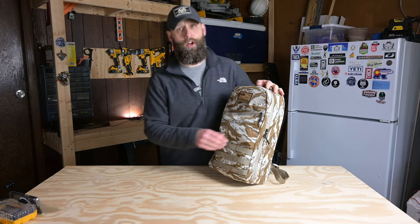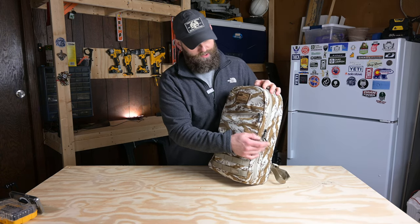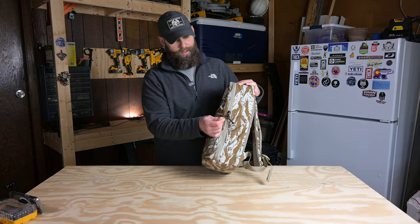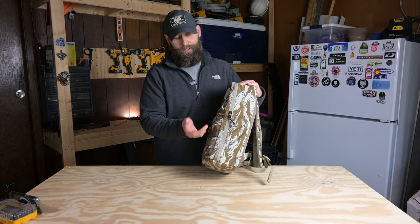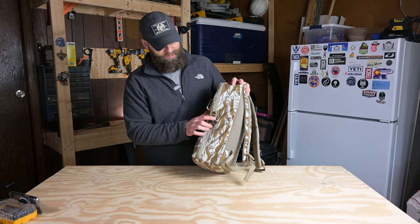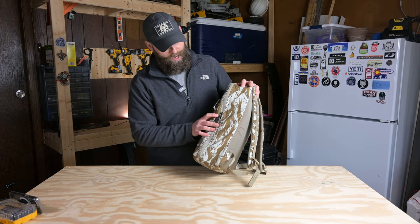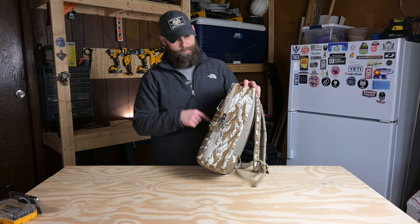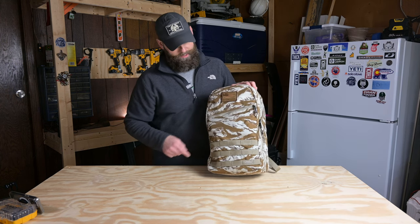We've also got the standard Go Ruck silent zipper pulls throughout. As with the other Go Ruck bags I own, these are Paracord with some shrink wrap taper on them. Great length, plenty of purchase for opening and closing zippers. The zippers themselves — I'm not sure what brand they are, but they are very substantial. Those are big zippers on the main compartment. The Slash Pocket has a slightly smaller zipper.